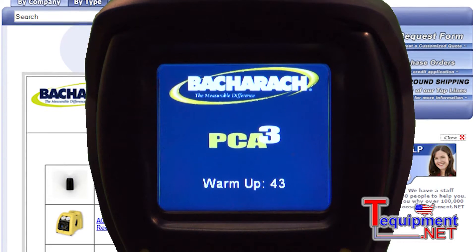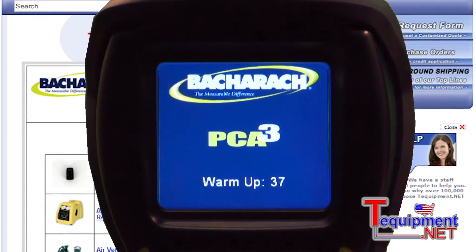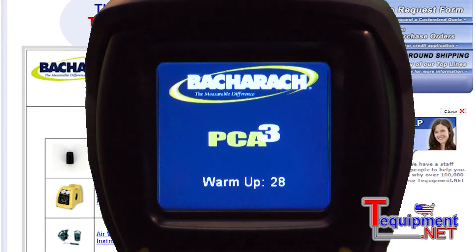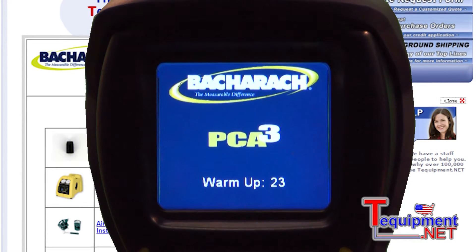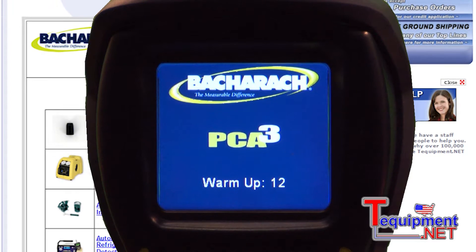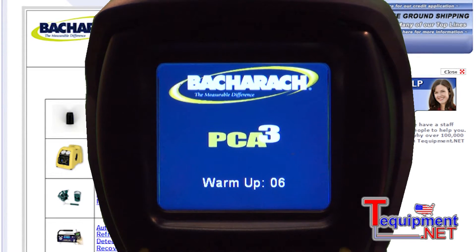This is the new PCA3 personal combustion analyzer, or third generation analyzer. It's the only US-made combustion analyzer as of today. The features and benefits include a dual channel manometer, a dual channel thermometer, and it reads several different fuels: natural gas, propane, kerosene, wood, coal, #2, #4, and #6 oil, as well as other customizable fuels and the new biodiesels.